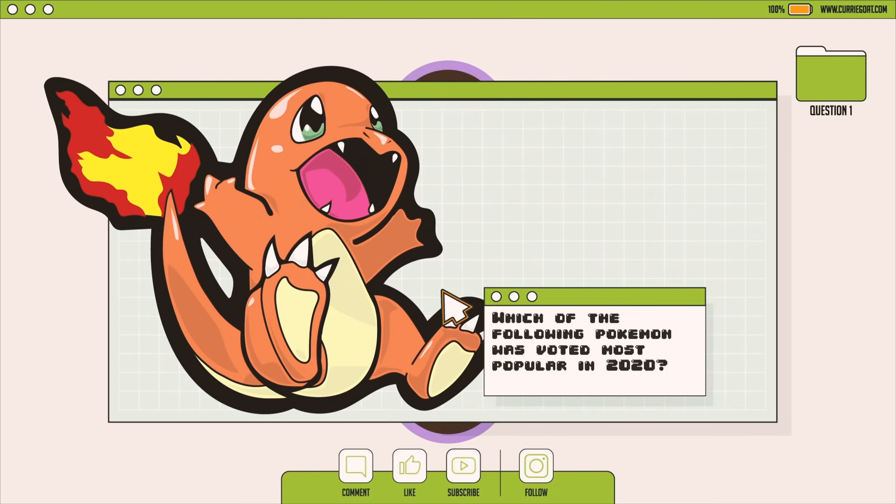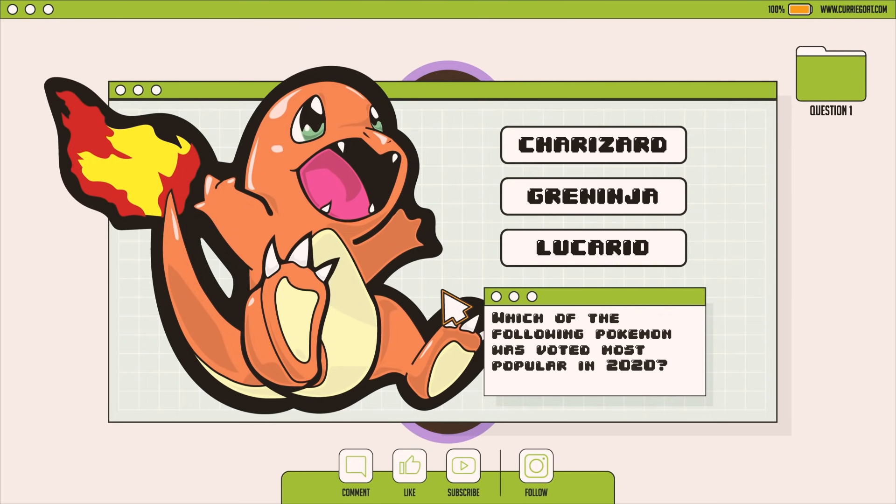Which of the following Pokémon was voted most popular in 2020? Charizard, Greninja, or Lucario?